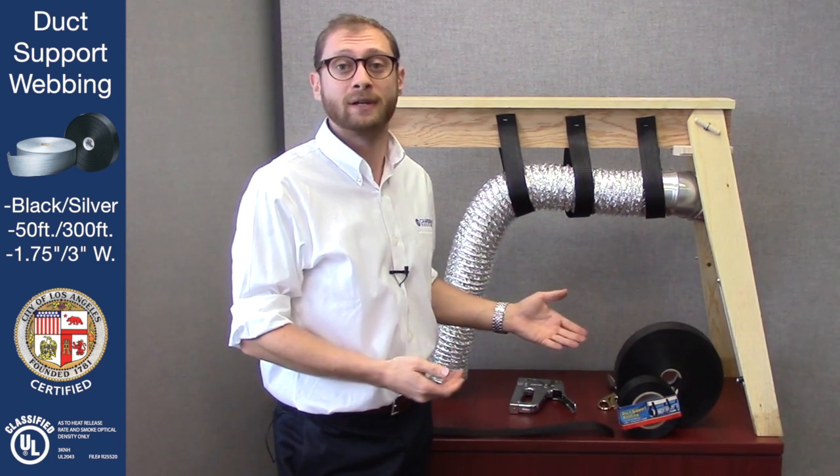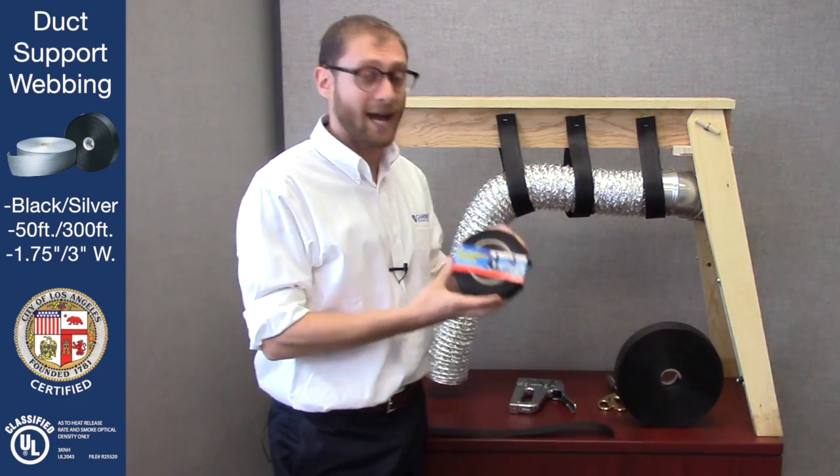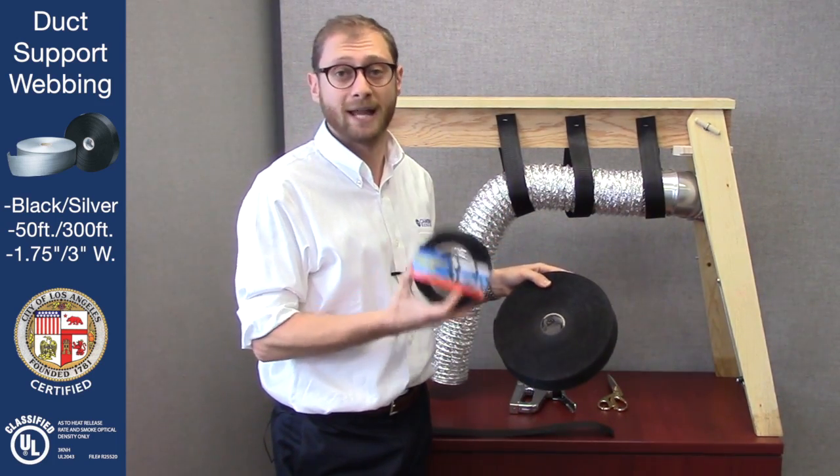Hello everybody, my name is Max Hockley and I'm here with Cambridge Resources. Today I'm going to show you how to use duct support webbing to secure flexible duct work to rafters or beams. We have it in two different sizes — 50 feet and 300 feet — and also in both silver and black.